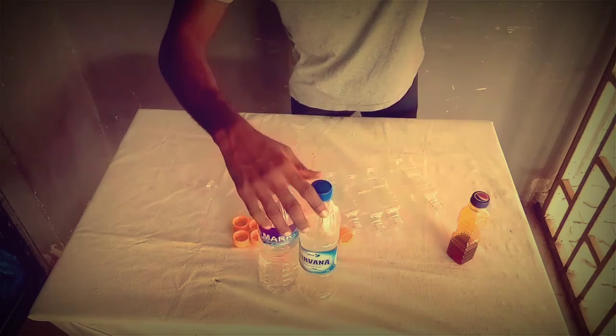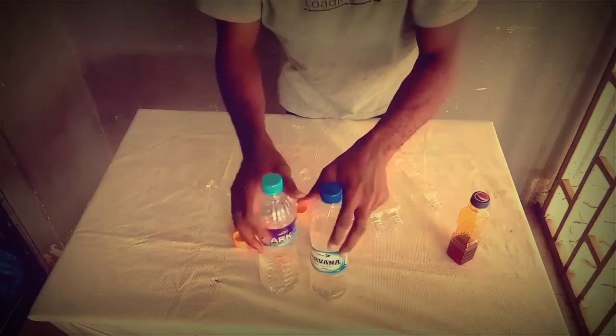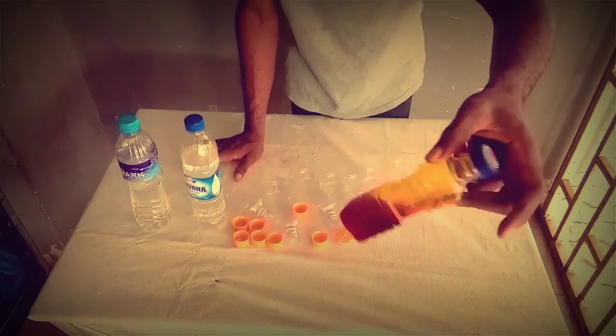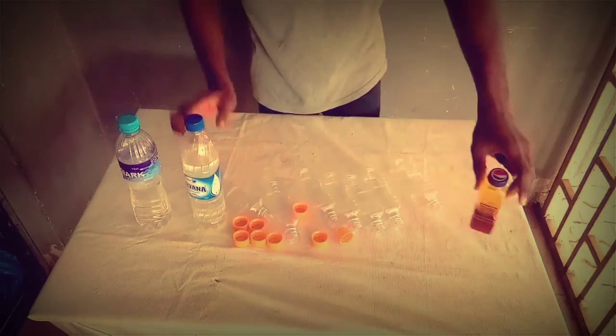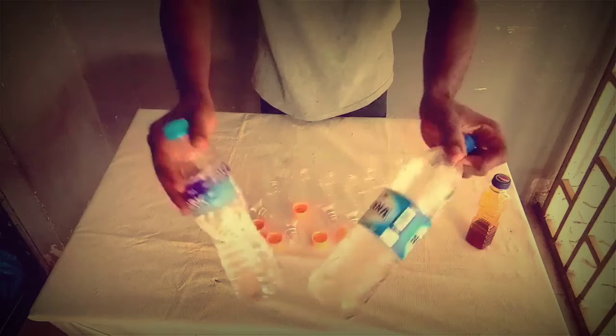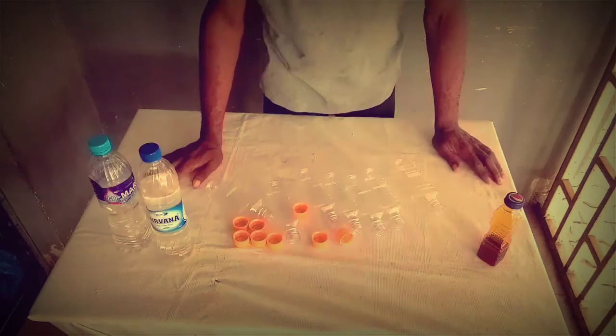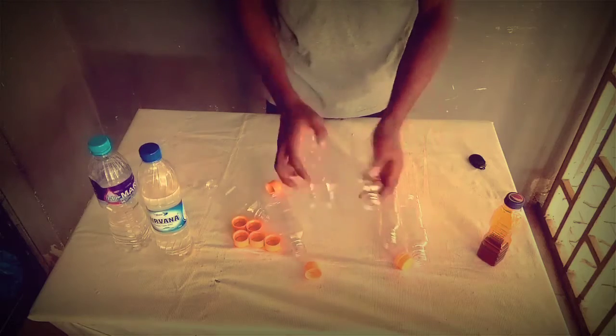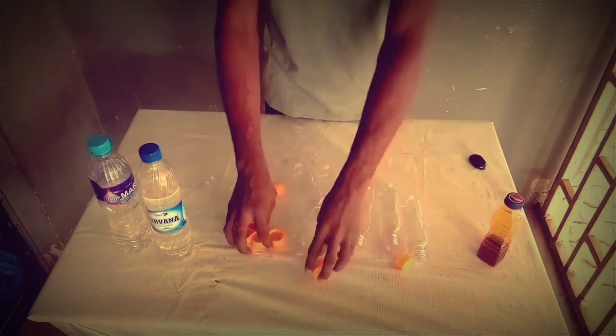Let's start the preparation. Here we are having palm oil — we'll be using palm oil instead of a colorant because we want it to be edible. We already have our bottles on the ground.